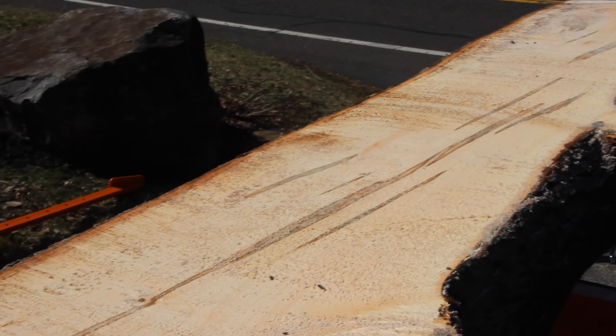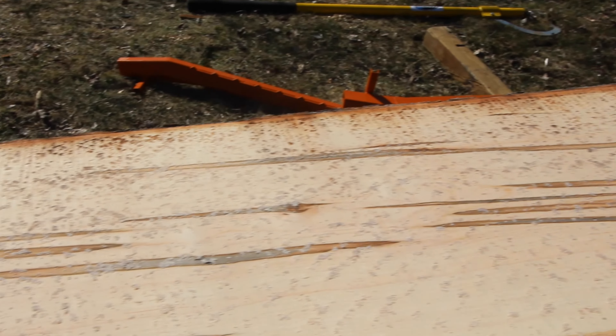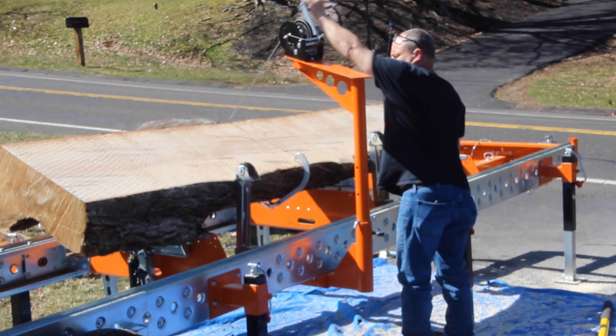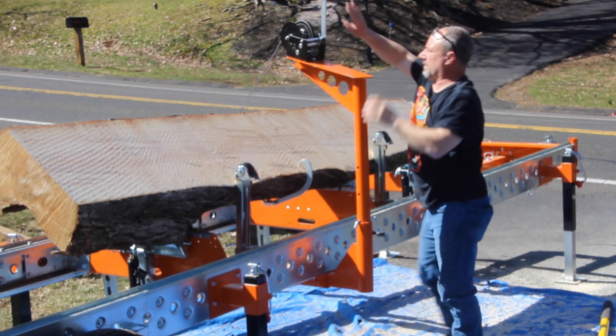Once we have it flattened on one side, you can really see how the grain of the ambrosia is running through the maple. You can see all the graying happening from the ambrosia beetle in the maple, and you can actually see where the beetle has bored into the log.